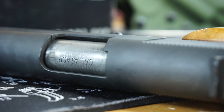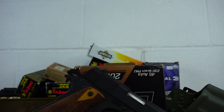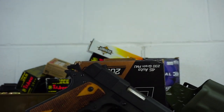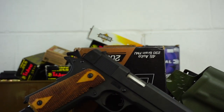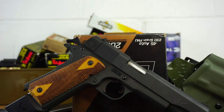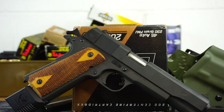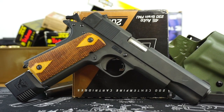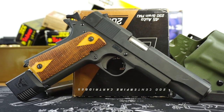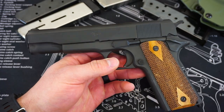This 1911 surprised me — I'm not going to lie. I really did not think I would fall for it quite as hard as I did in this review process. You guys know that if I do a full review on the channel, that means I hit the thousand-round mark or more on that particular firearm. And we just hit that on this Cimarron 1911.